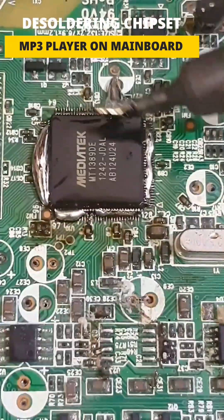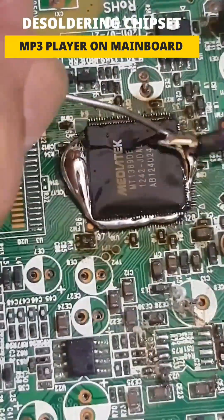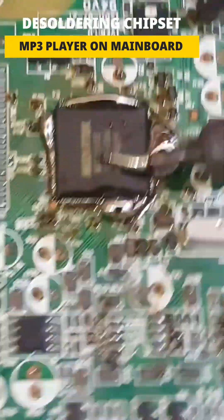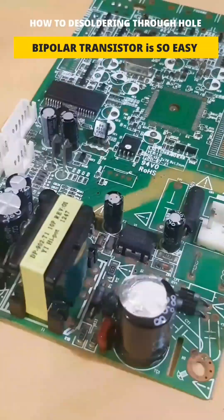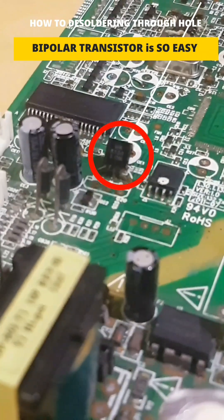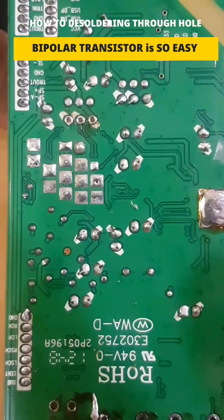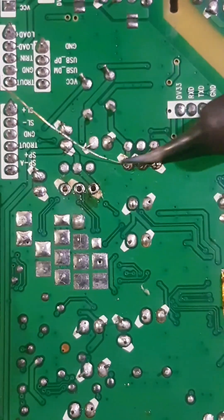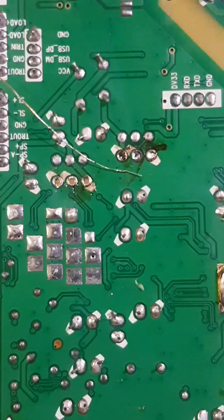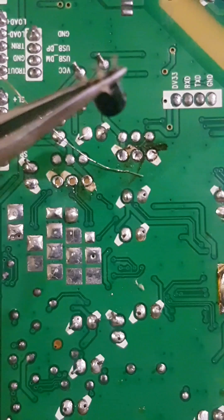This is a way to simply desolder the MP3 player chipset from the main board. We're going to desolder this through-hole type of bipolar transistor — it's so easy. I've got it, and here it is.